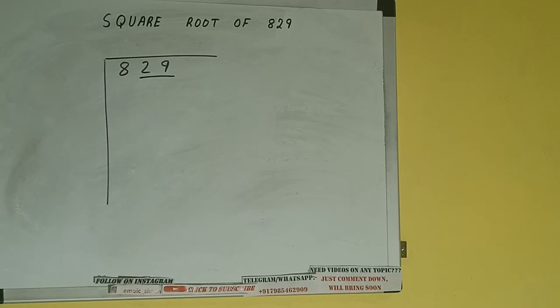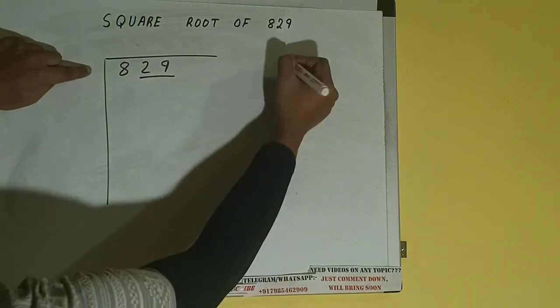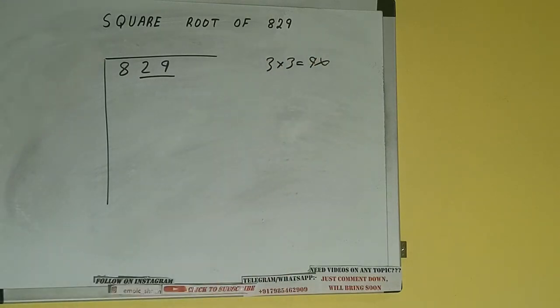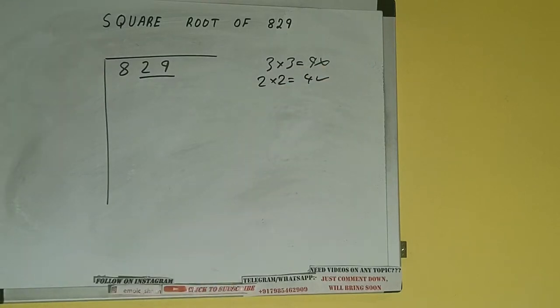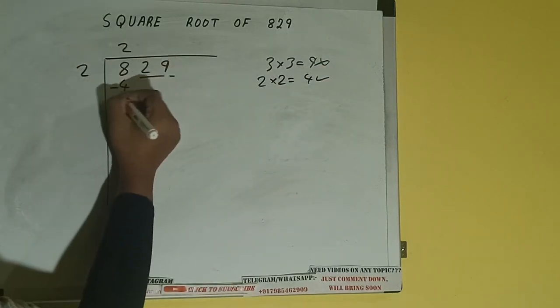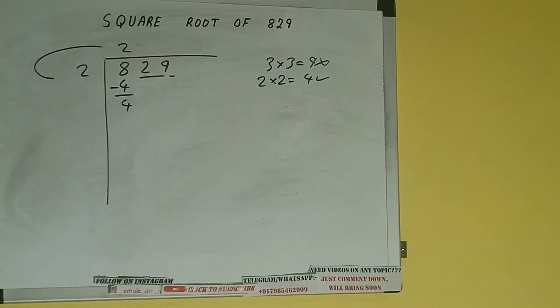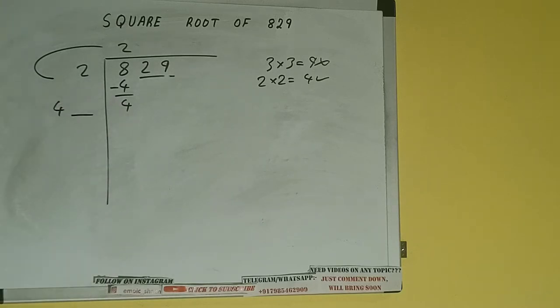The rule is whatever number we write here, we have to write here also. If we write 3 here and 3 here, it will be 9 which is greater than 8, so we cannot use it. If we write 2 here and 2 here, it will be 4, which is good to use. So 2 here and 2 here — 4 subtract 4, we'll be left with 0. We did 2 into 2, so add both: 2 plus 2 will be 4. Write it here and keep a digit extra.